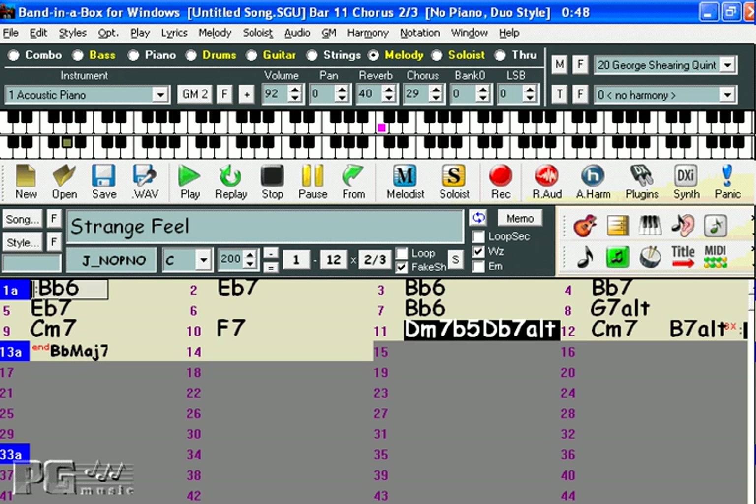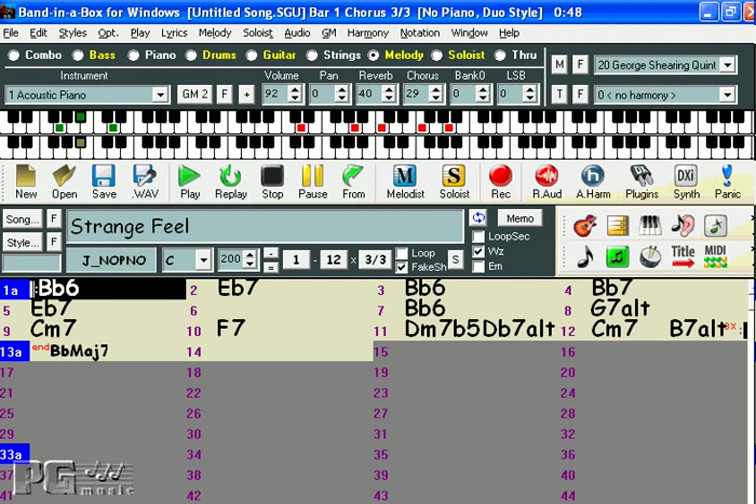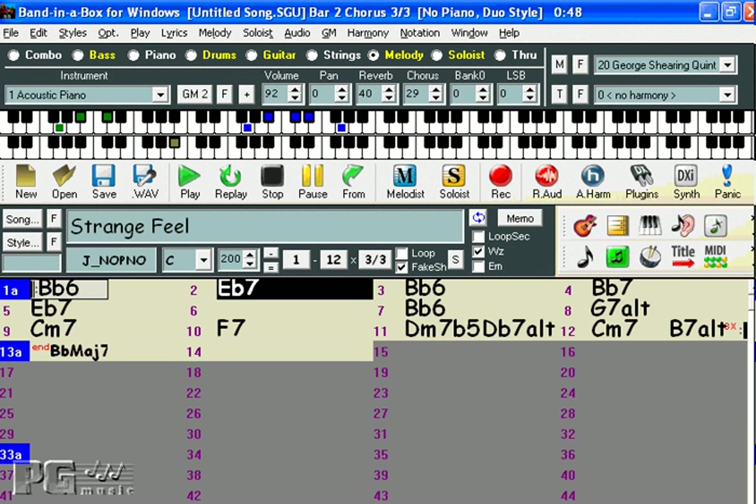I hope you enjoy all the possibilities that the Band in a Box Soloist and Melodist have to offer. Happy music making!